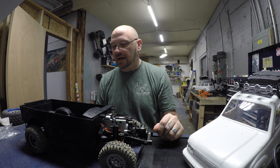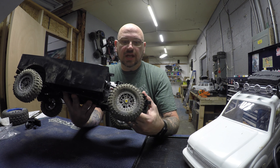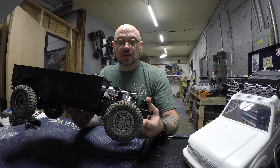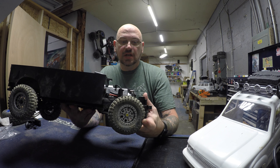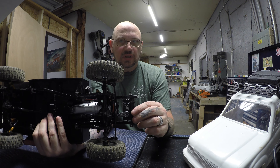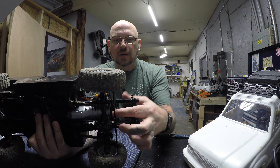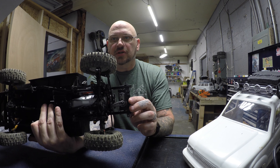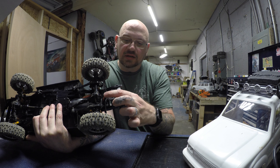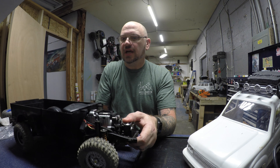I went with a set of beadlock wheels that are basically knockoff OMFs from Vanquish — cheap but they look really good on the truck. I went with Class 1 Tusks because I have an indoor crawl course here, and they hook up really well. I also went with a Vanquish servo horn because it tucked in there really nicely. The stock one steps up too high, and I wanted my drag link positioned so the axle contacts obstacles before the servo horn does.